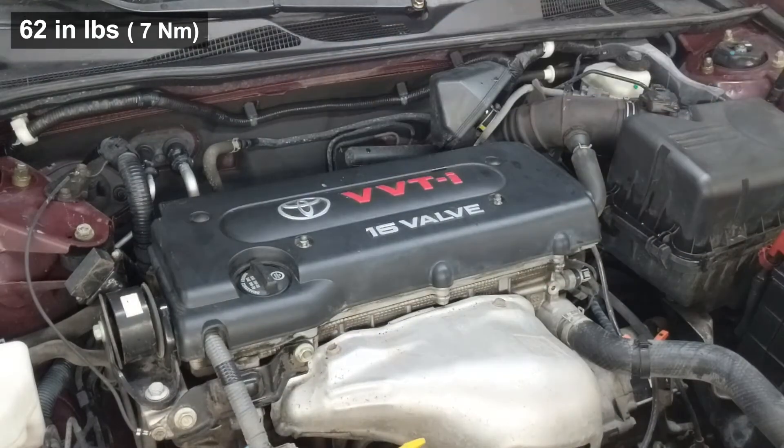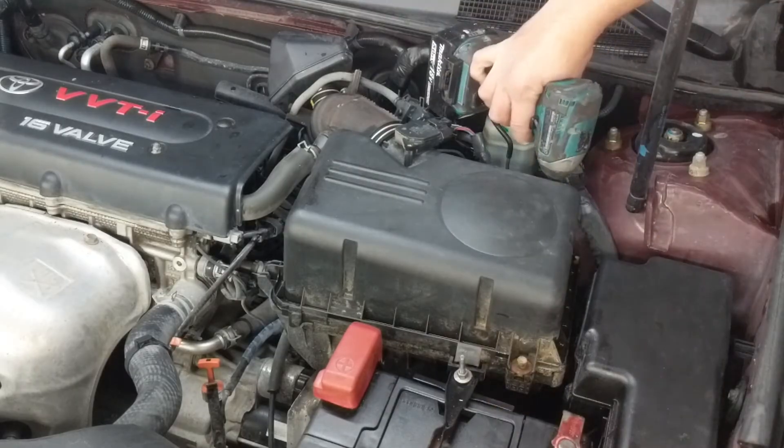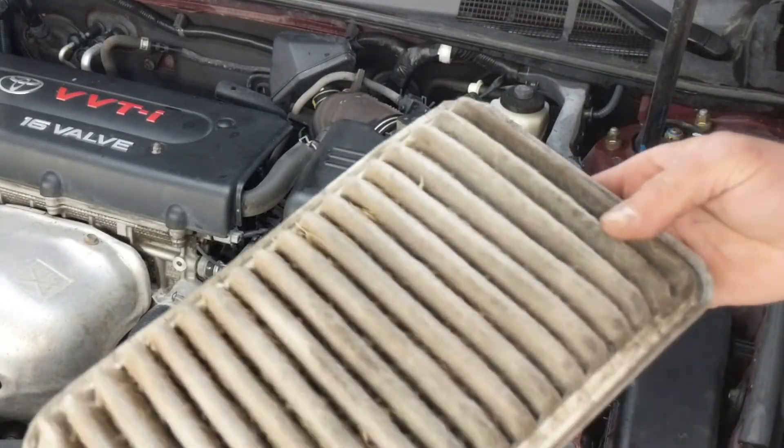I have another video of doing a throttle body clean on this vehicle if you'd like to see that. This is also a good time to check and replace your air filter. I hope you found that useful — thanks for watching.